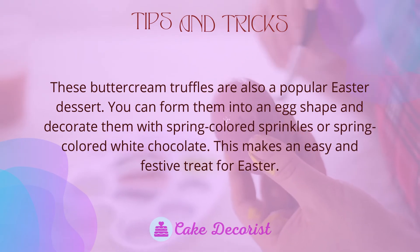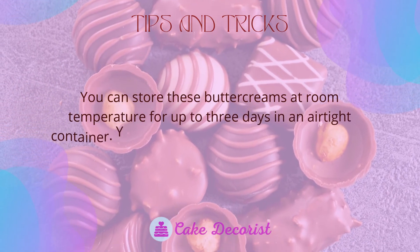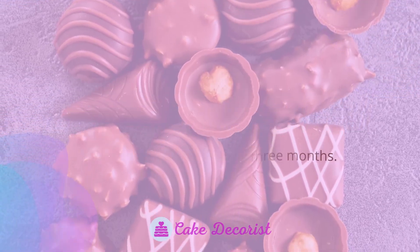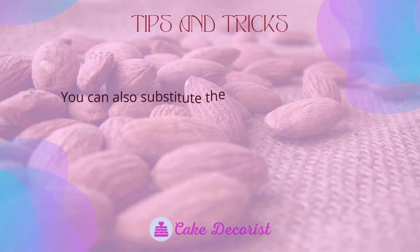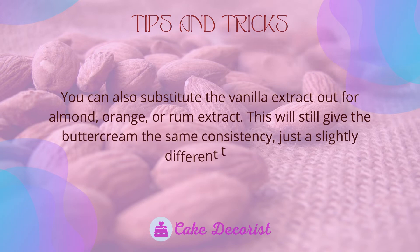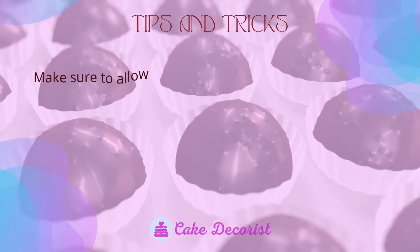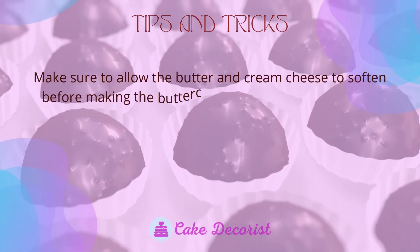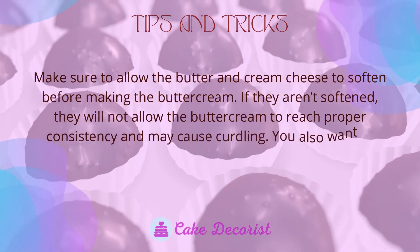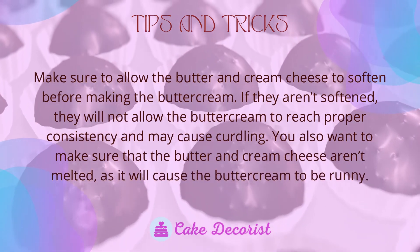This makes an easy and festive treat for Easter. You can store these buttercreams at room temperature for up to three days in an airtight container, in the fridge for one week, or in the freezer for three months. You can also substitute the vanilla extract with almond, orange, or rum extract — this will give the buttercream the same consistency with just a slightly different taste. Make sure to allow the butter and cream cheese to soften before making the buttercream, as unsoftened ingredients will not allow the buttercream to reach proper consistency and may cause curdling.